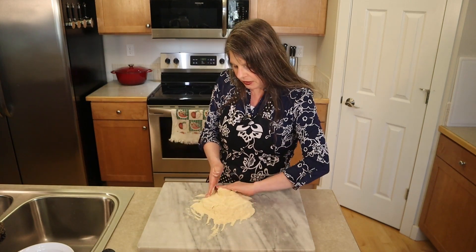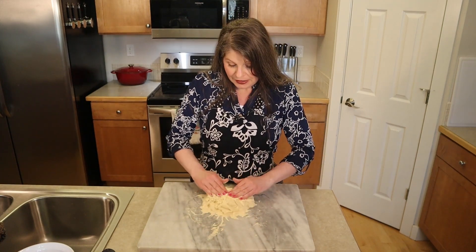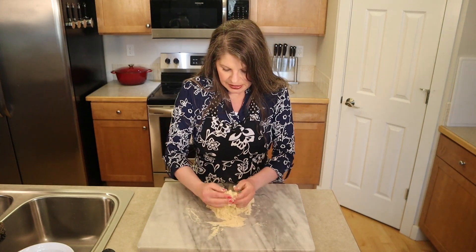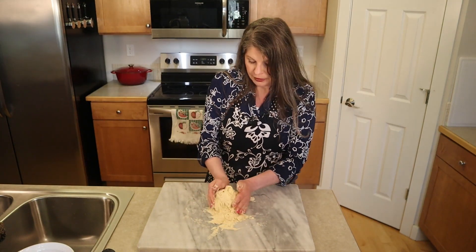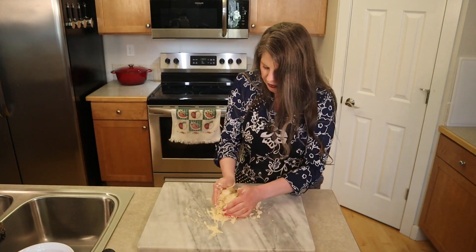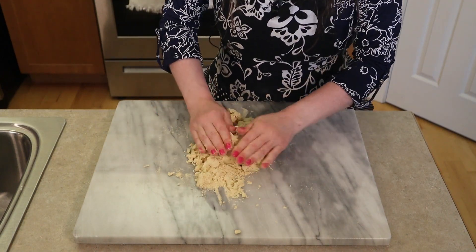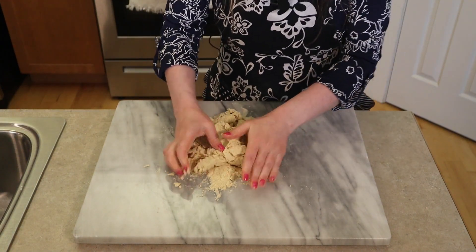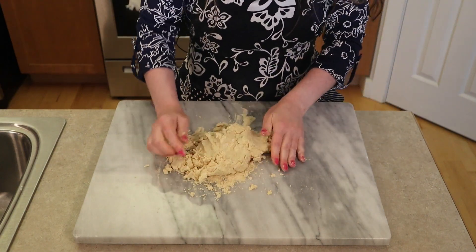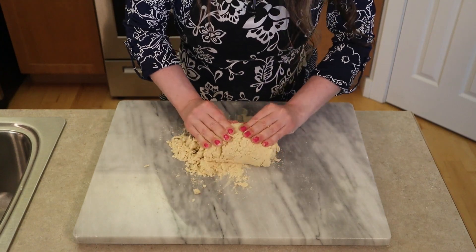Start out slow — you want to moisten all of that flour. It is going to become a shaggy dough, so be careful it doesn't get all over the place. If you want to use a bowl and spoon, by all means go for it. Just gently start massaging it together. You can see chunks of ricotta cheese that need to be incorporated. The flour is a bit coarse but as we knead it, it will smooth out.